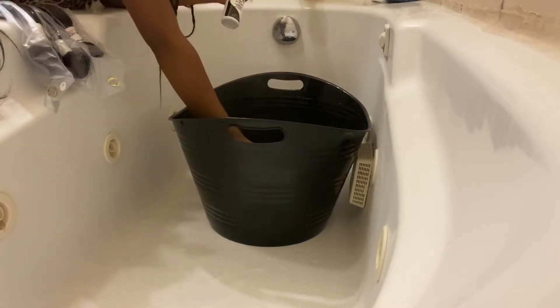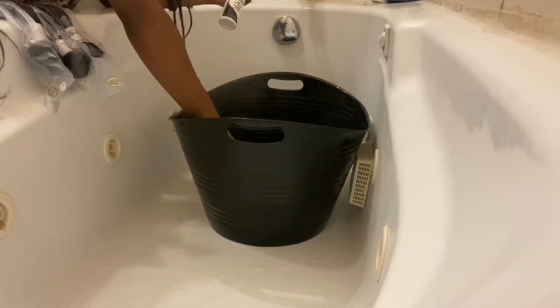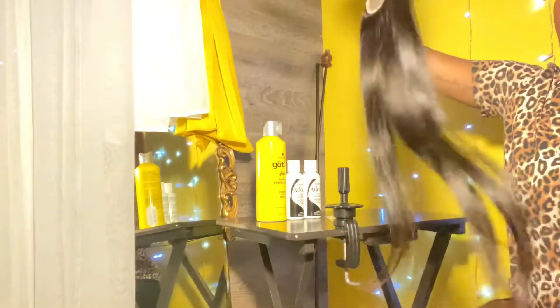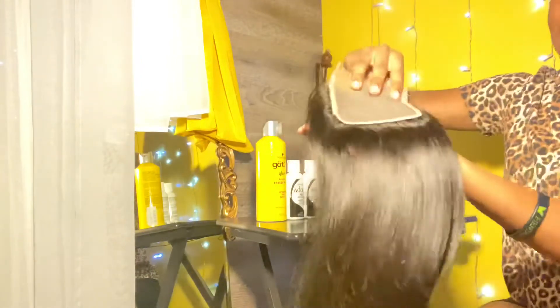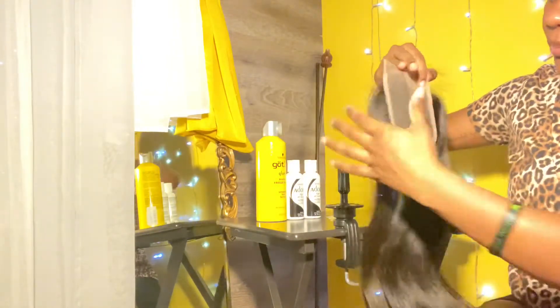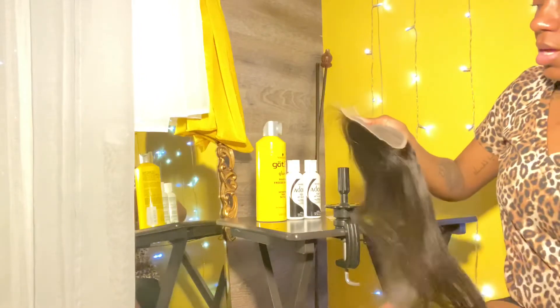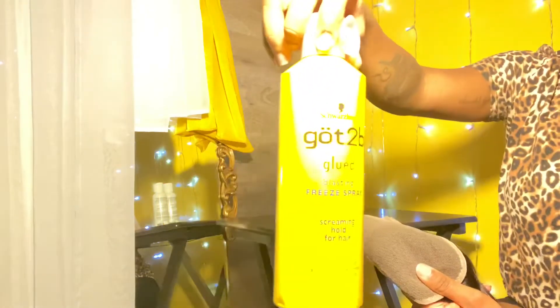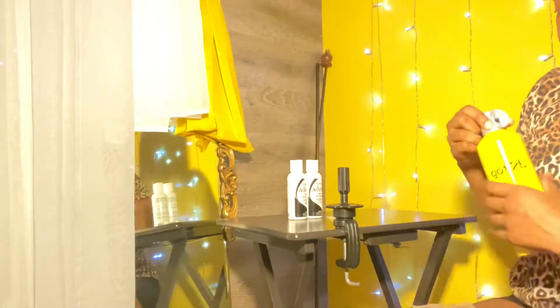I'm trying to make sure I get my money's worth, and this is super hot so be careful. For my closure, since I am coloring it, in order to not stain the lace I learned this from a couple other YouTube videos — I'll be using got2b spray to prevent the hair color from staining my lace.